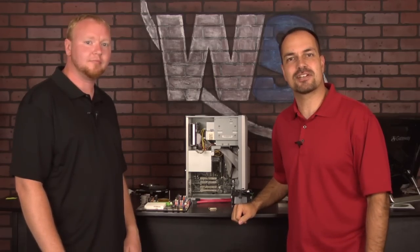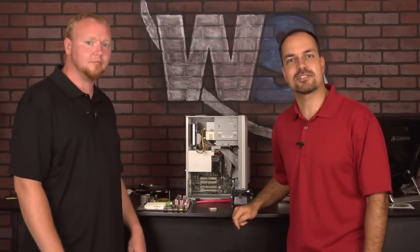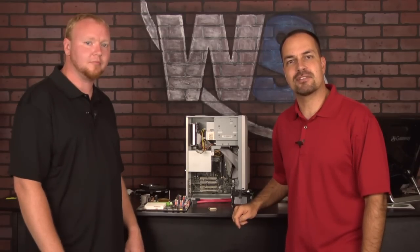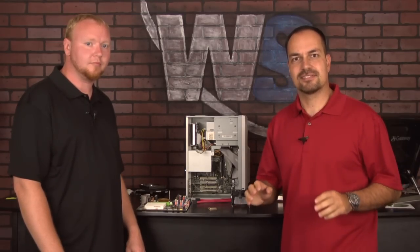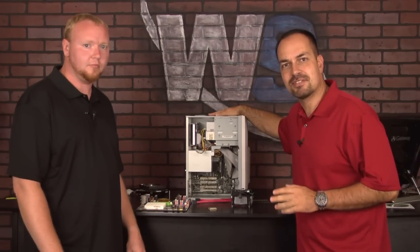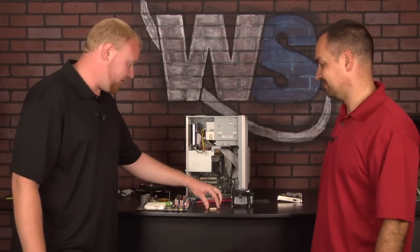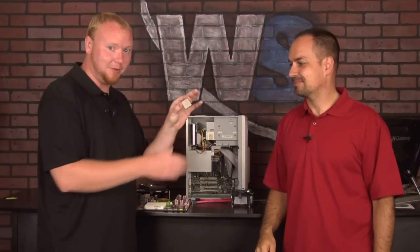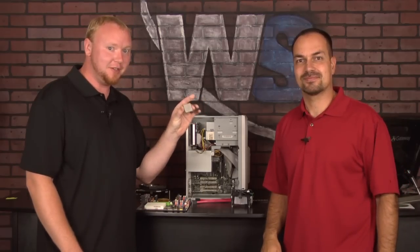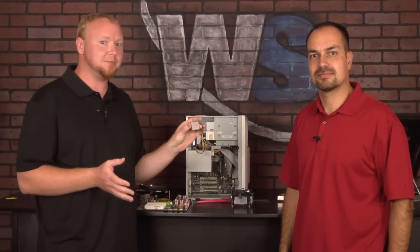Hey everyone, thanks for stopping by and watching our video today. This is part four of our 'What the Heck is Inside My Computer' series. Today we're going to talk about your CPU. Now if you think that this is your CPU, you're living a lie — this is not your CPU. This little piece right here is your CPU.